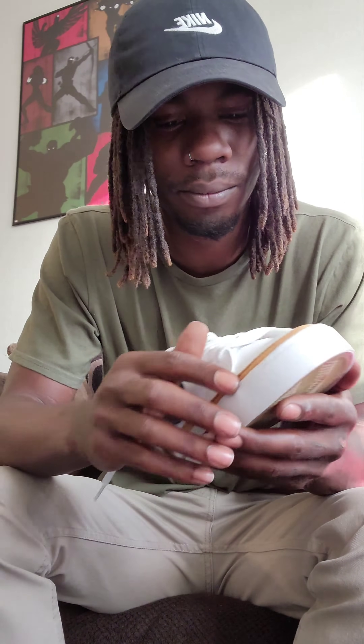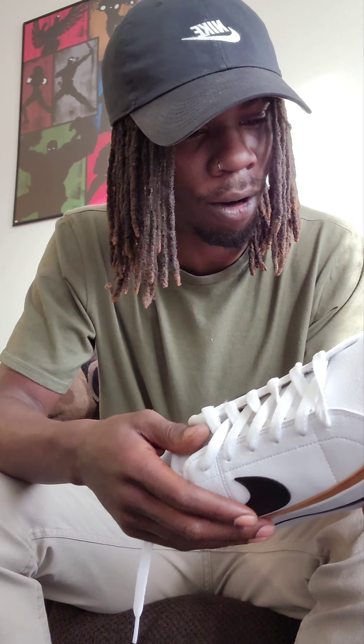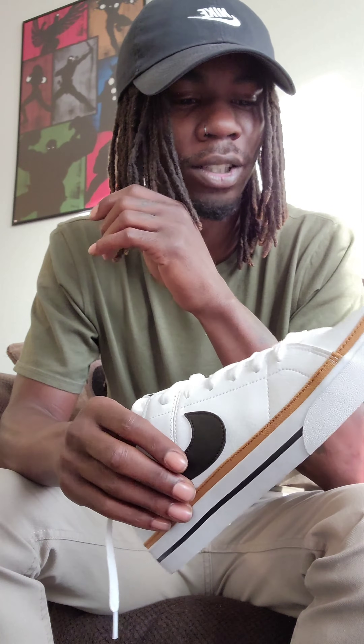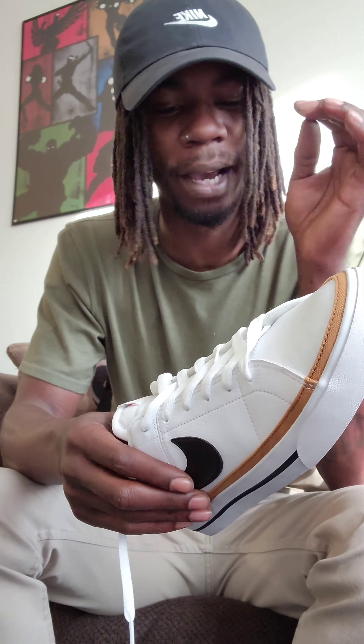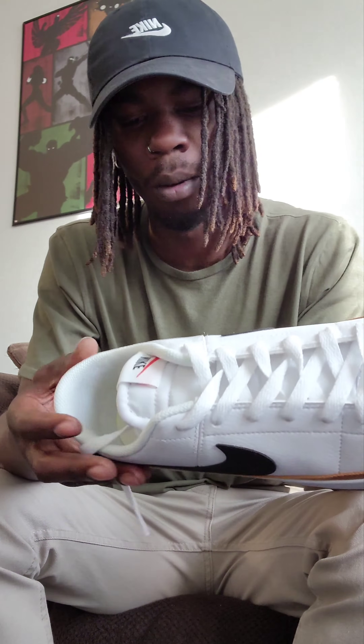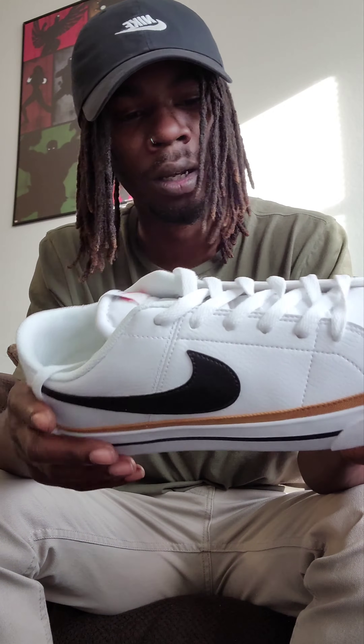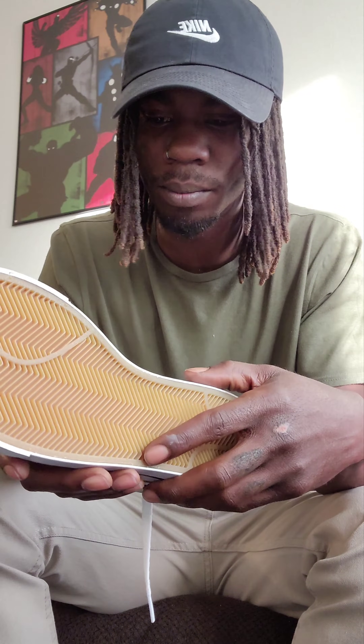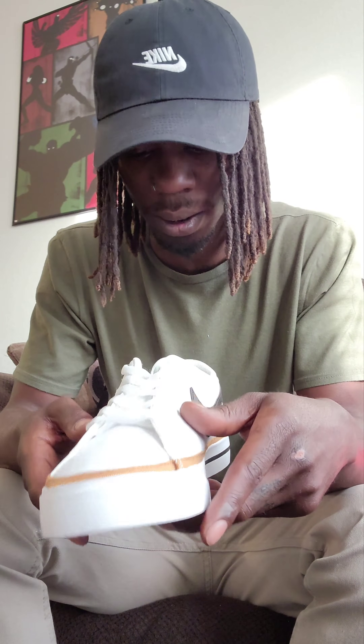Got this little brown strip right here — I wasn't expecting that at all. I actually thought I had purchased another pair of shoes, to be honest, when I first got these until I kept looking back at the order. Then I seen I kind of messed up, but I'm not upset at all. Love this brown strip right here, got this little accent — matches the gum bottoms. I got on tan today, so it kind of works.